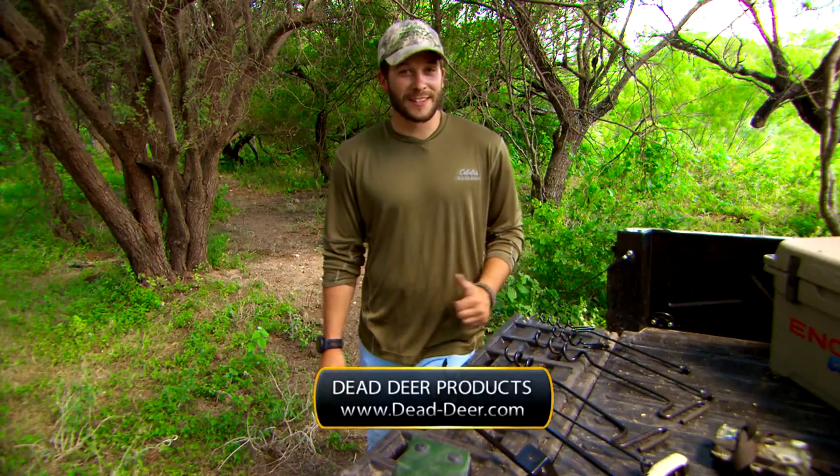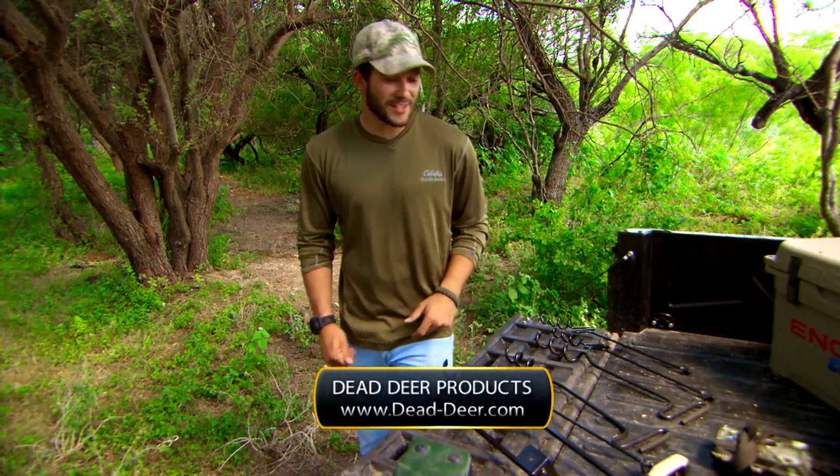These stakes are just a few of the mini hunting accessories built by Dead Deer to help you out in the field. Be sure to check them out.